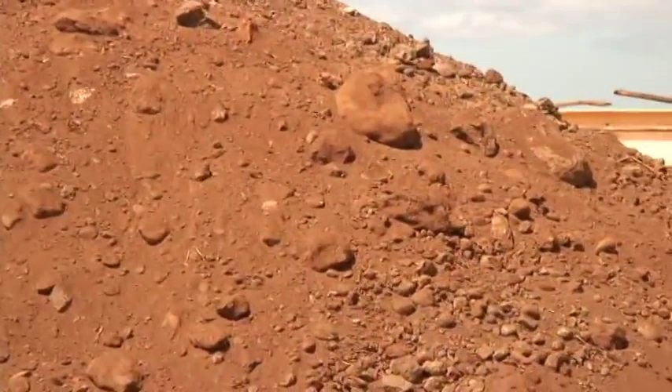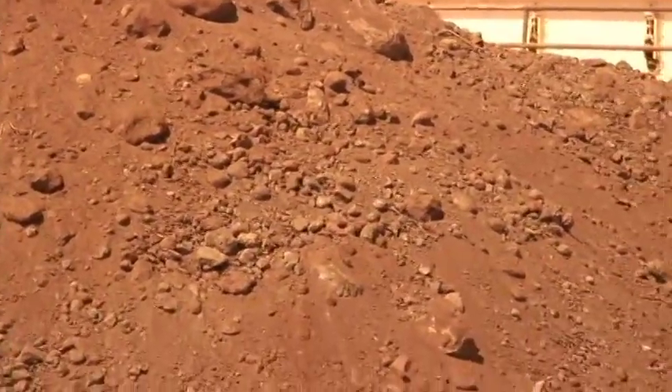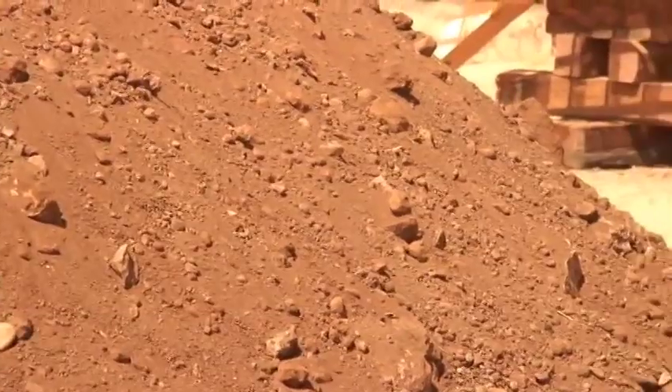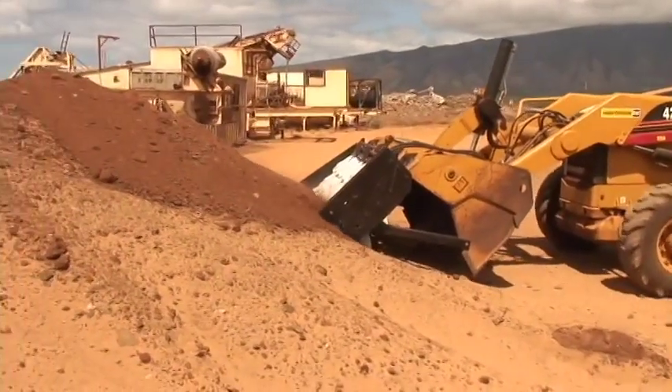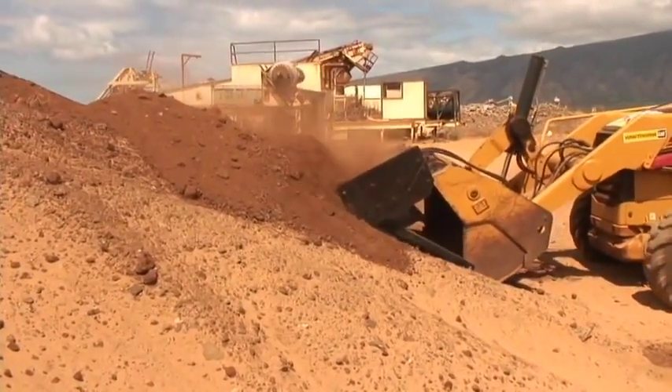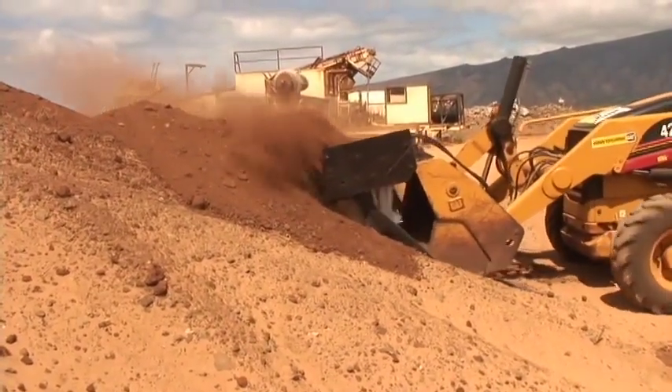The pile was previously loosened utilizing the loader bucket. The largest rocks are 6 to 8 inches, and as you can see, the Sandmaster 26 has no difficulty in handling the material. Because the triggers lay flat, there's nothing to damage.